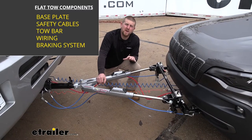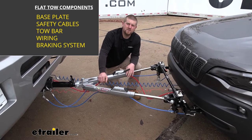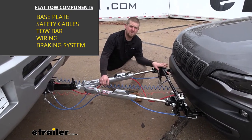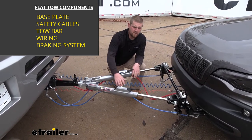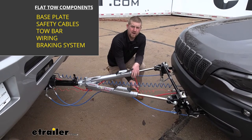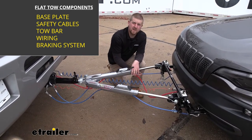There are going to be five main components needed to flat tow your Jeep Cherokee down the road. They're going to include your base plate, your tow bar, your braking system, your tow bar wiring, and your safety cables.